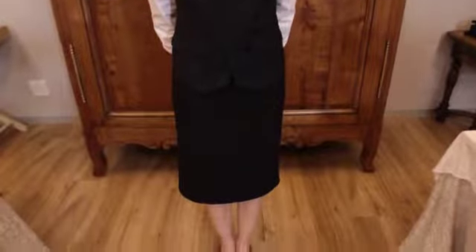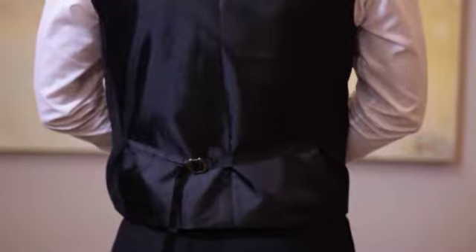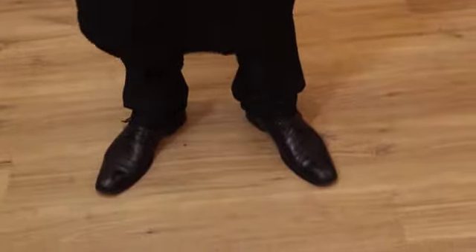Wearing your waistcoat correctly will signal to your guests that you are a professional. Also ensure that the cinch strap — the strap at the back of the waistcoat — is adjusted correctly and not too tight. Number ten: aprons. If you wear an apron, it should be clean and securely and neatly tied.